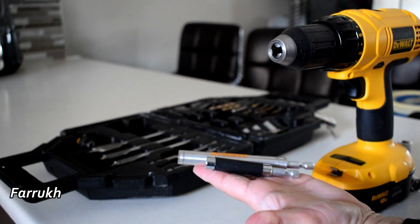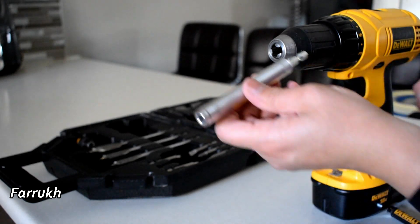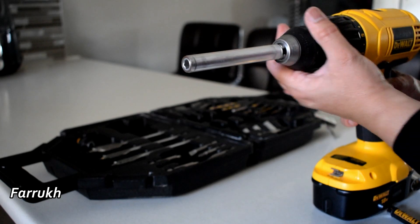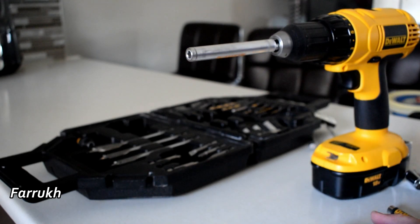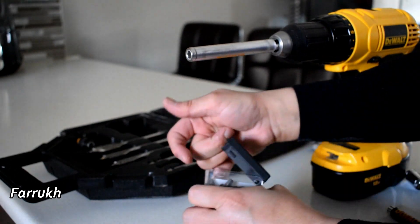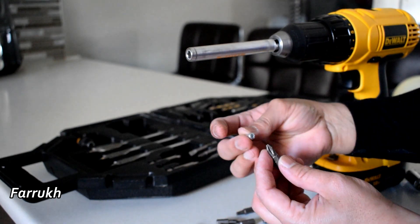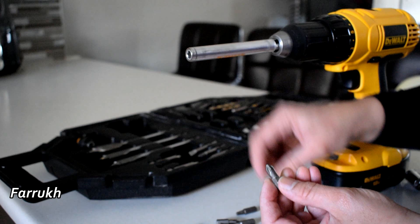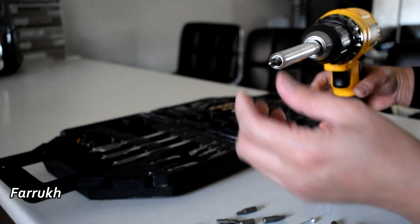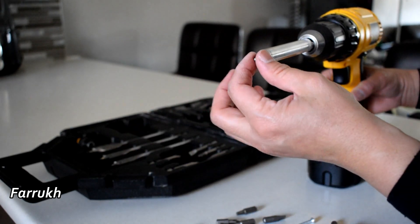These bits are to extend the length of the screwdrivers. There are 25 different kinds of bits in this little box. You can pick the one that matches the screw you are going to use. You can easily fit them here — those are magnetic and you can easily remove and change them.